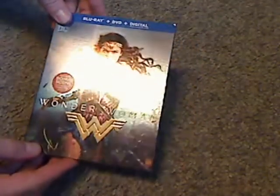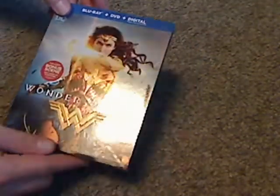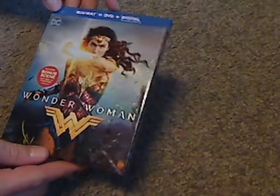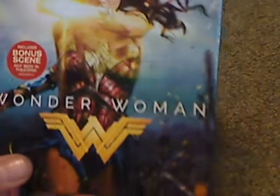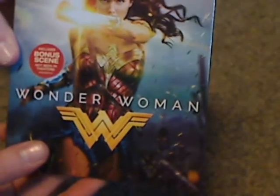So on the front of the box here, or slip cover — it's a shiny embossed slip cover — you can see Blu-ray, DVD, digital HD, the title and the symbol and everything, the DC logo in the corner, and it includes bonus scenes not seen in theaters.